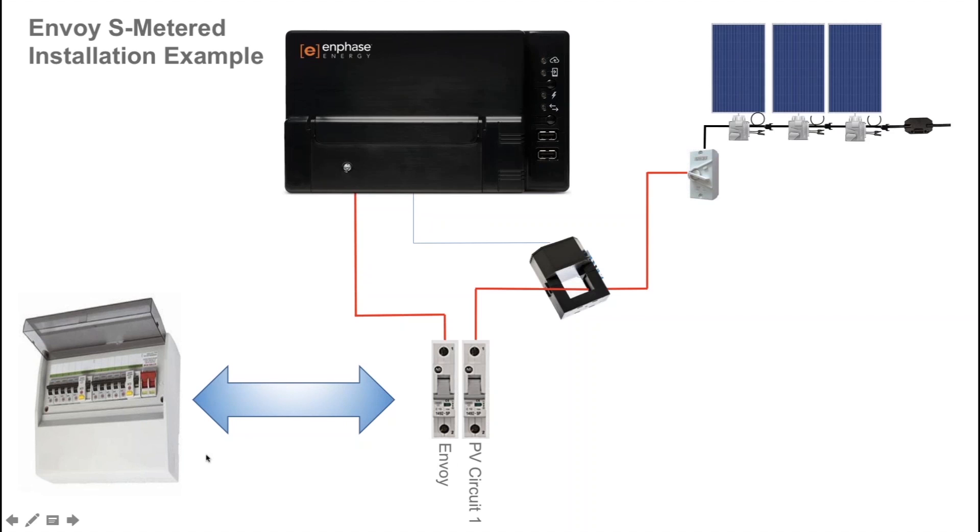The circuit breakers that are wired on site can be either installed in a main switchboard as the indicator arrows here show, or often for simplicity and added room for mounting, you can install these in their own subboard connection, which enables you to simply fit off your solar and battery circuits.